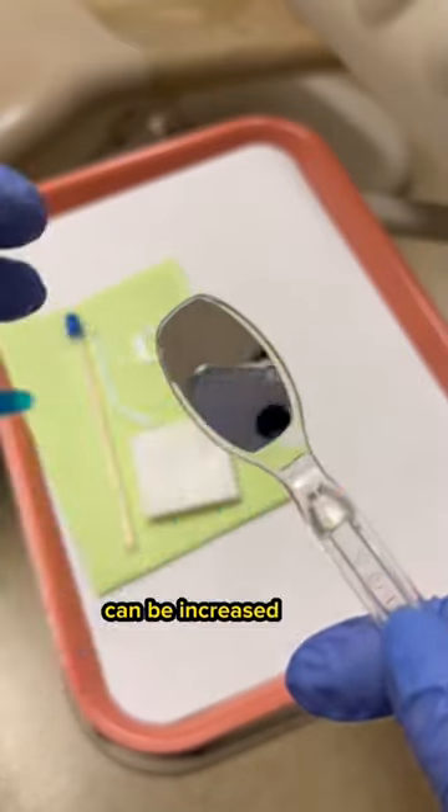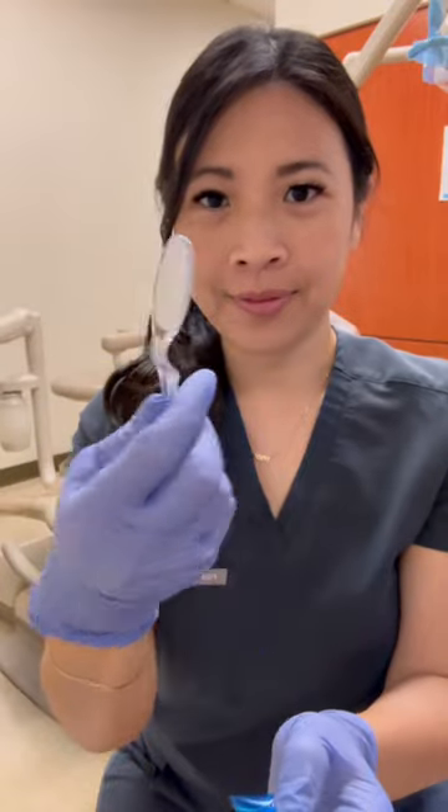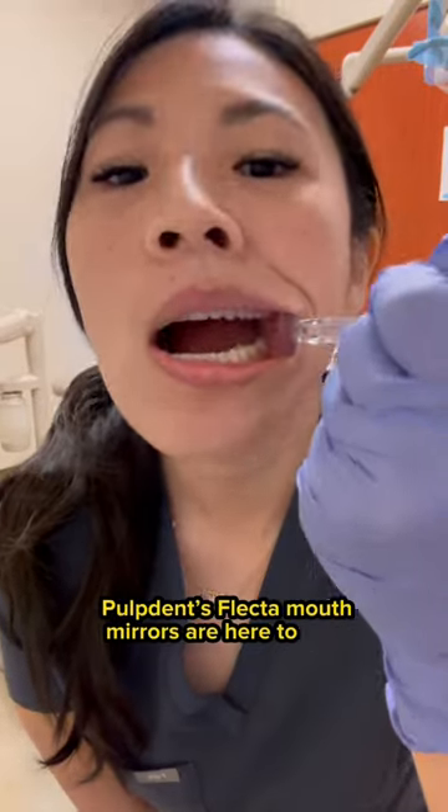Dental anxiety in children can be increased by the instruments we use. What if we told you there's a solution? Pulptons Flectum Mouth Mirrors are here to help.